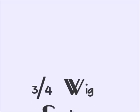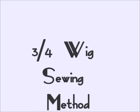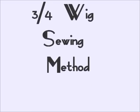Hey, what's up you guys, this is going to be an update on a 3-4 wig tutorial and this time it's going to be my sewing method that I use, so I hope you enjoy. First thing you would need is a head to use your cap on.